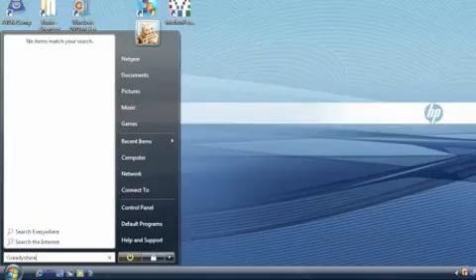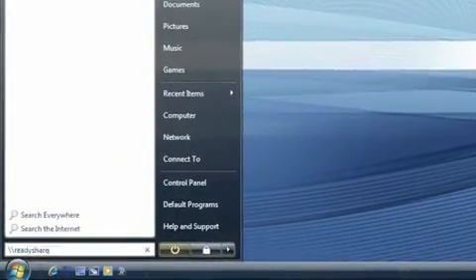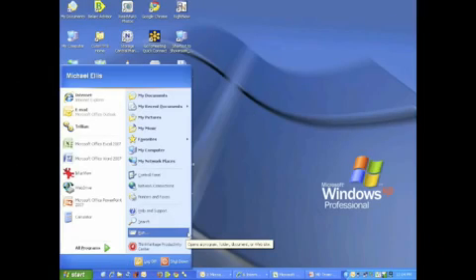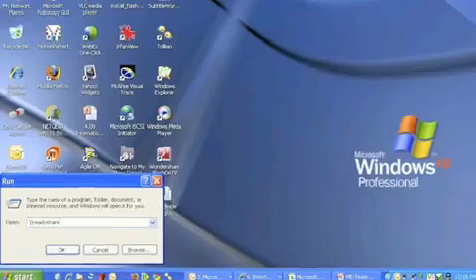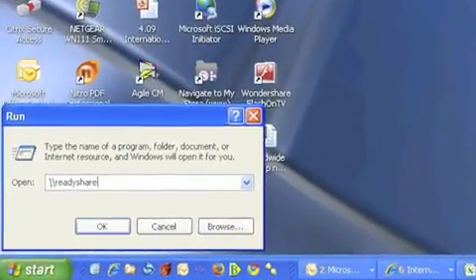If you're running Vista, click on the Windows icon and then type in backslash backslash ReadyShare as you see it here in the CMD window. And if you're running XP, first run the Windows utility and then type in backslash backslash ReadyShare in the CMD window as you see it here.